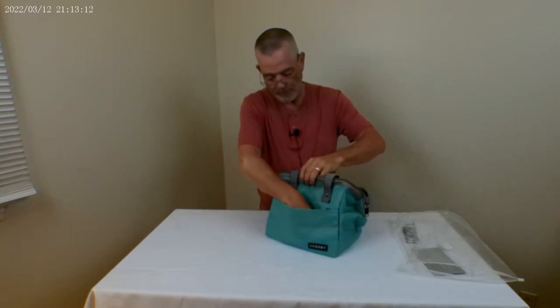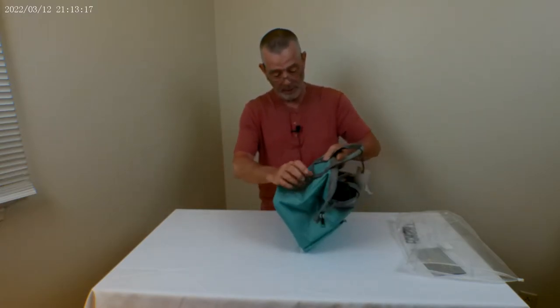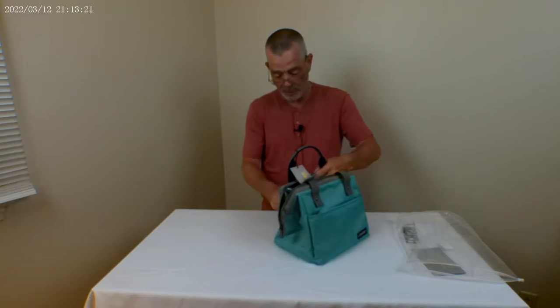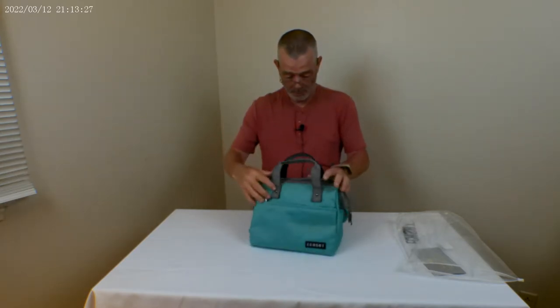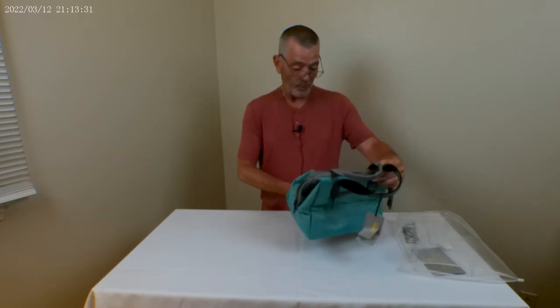That front pocket is probably not insulated though. It's also got a zipper pocket in the back — that's pretty big. So it's got two zipper pockets and a large interior. Pretty nice little bag, and like I said it comes in mint green and black.